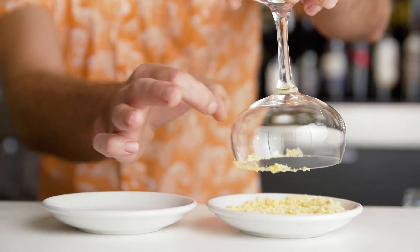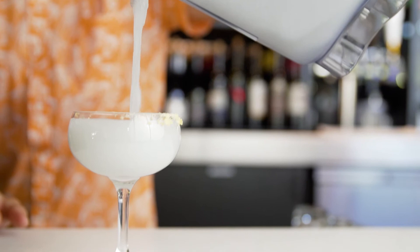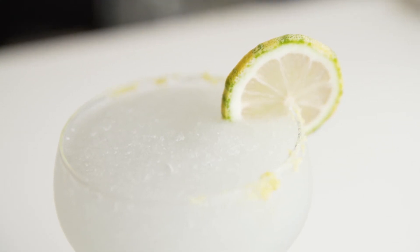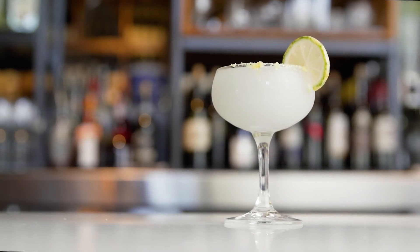Having the Quiet One by Vitamix behind the bar allows me to create specialty blended cocktails that emphasize bright, crisp, and enjoyable flavors without interrupting the sonic atmosphere.